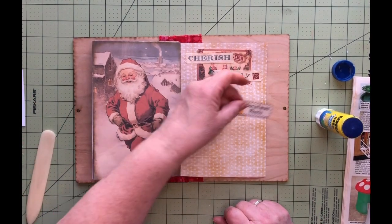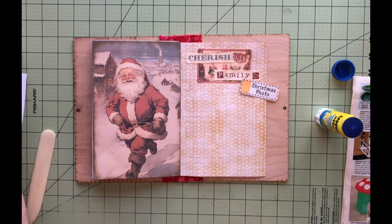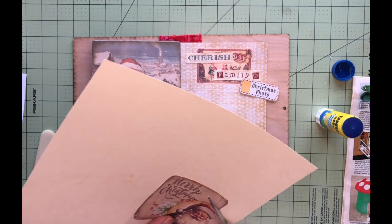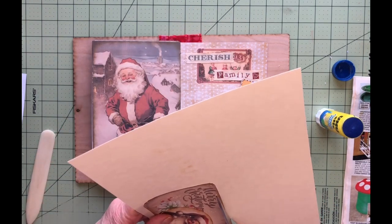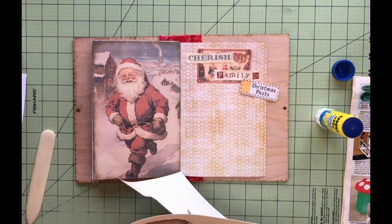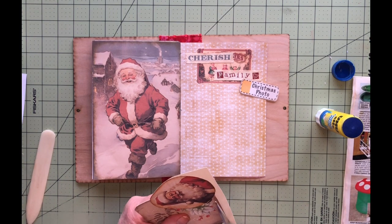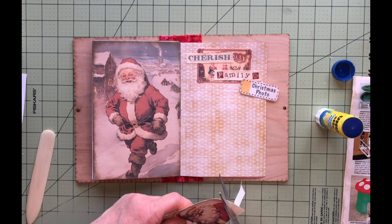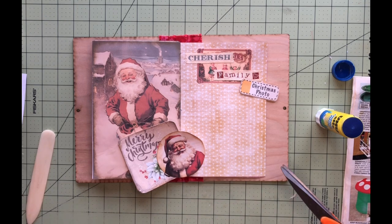Alright, so there's that. Christmas photo — we're going to put it below. I think I'm done with fabric tack; let's cut this out. I'll probably have to re-ink it. Definitely much stronger now. Okay, get that out of the way, finish cutting it out. There we go, not too bad.